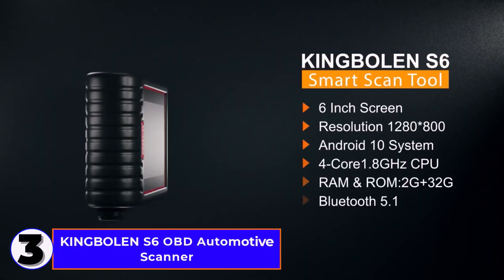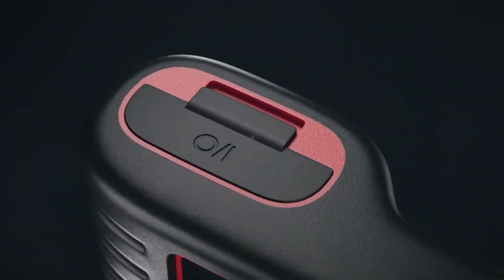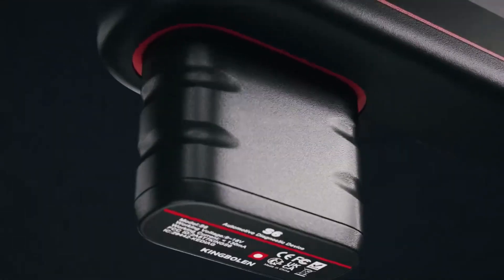Number 3: KingBowlin S6 OBD Automotive Scanner. I'm reviewing the KingBowlin S6 OBD Automotive Scanner, a Bluetooth-enabled car diagnostic tool with full system coverage.